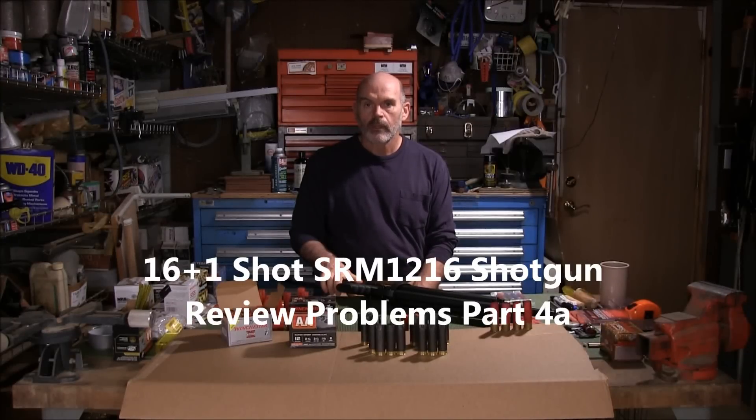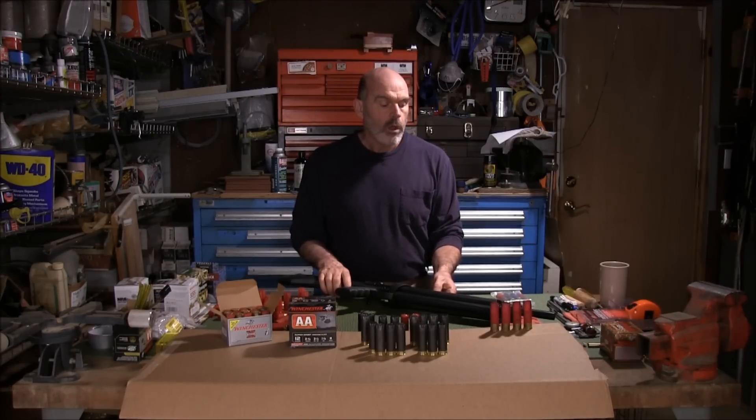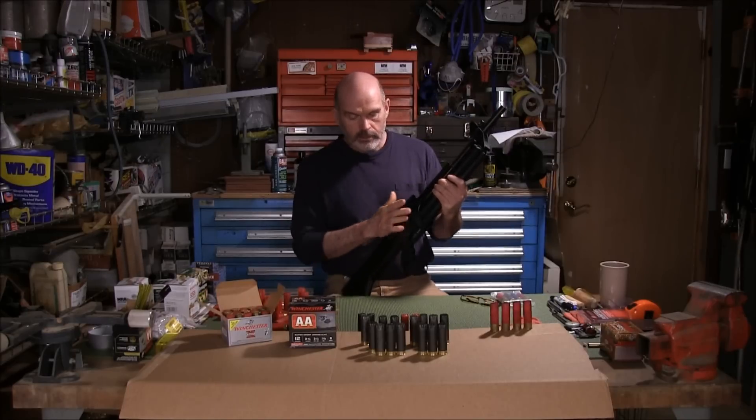Hello again YouTube. I'm back again with my SRM-1216 shotgun, which I just posted a video on yesterday detailing some problems. But there's a new problem that I just discovered.